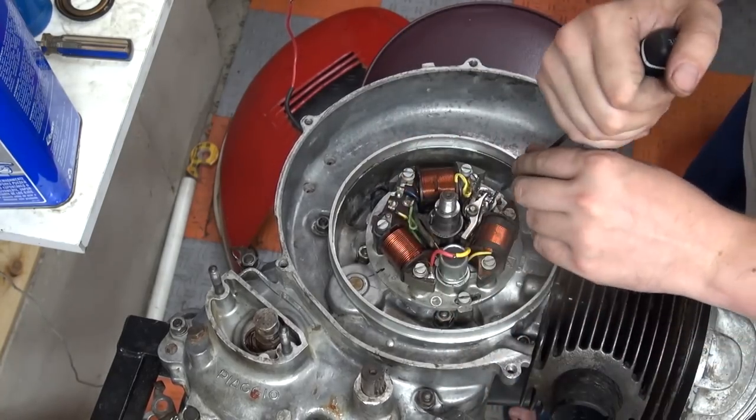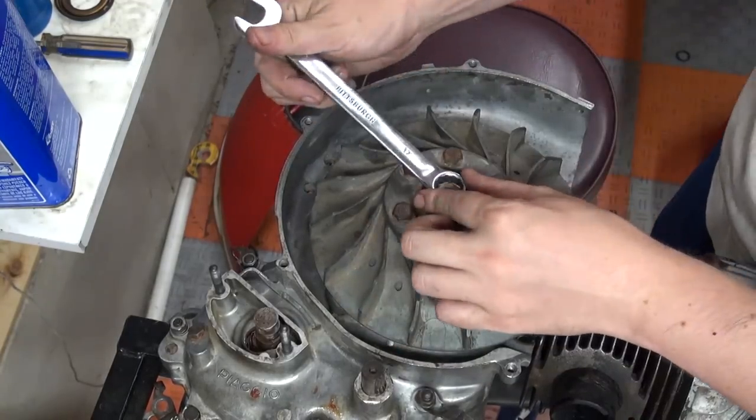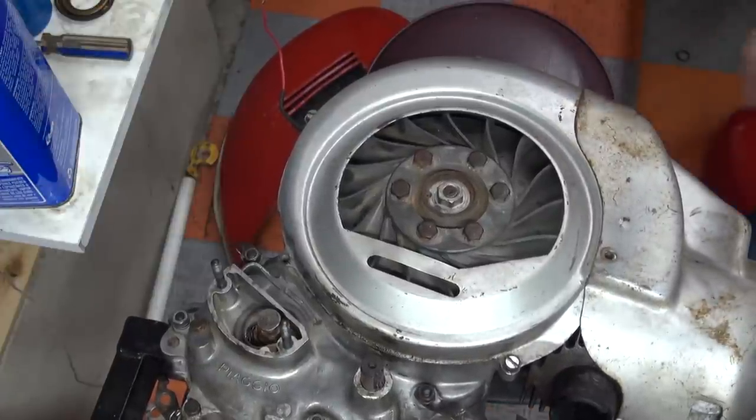The ignition looked really good, but thinking about having a 6V bike and wanting to ride this a lot — with points? Yeah, no. So let's bring this bike into the 21st century by throwing money at it.